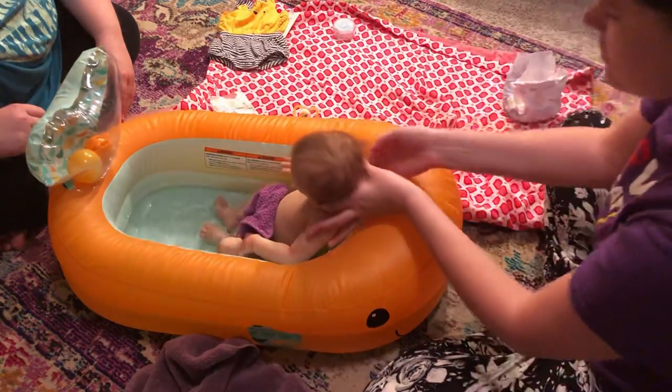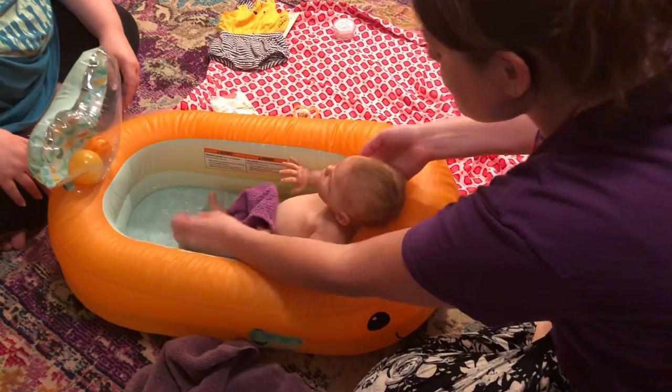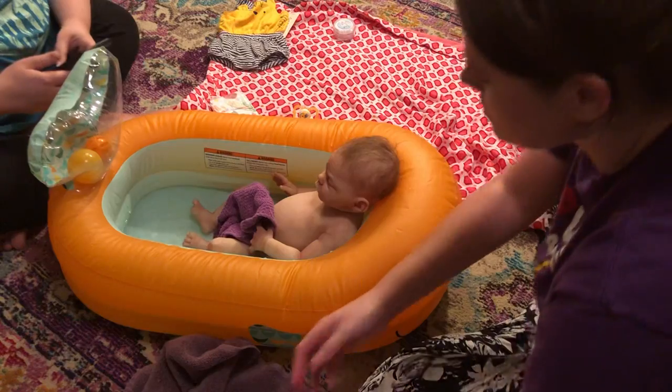Is that cold? It's supposed to be like — so they can grow into this and sit up in it later. That's cute. But now I need to do it from the other angle. That's so cute.